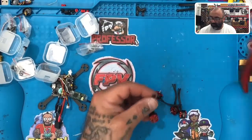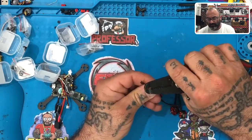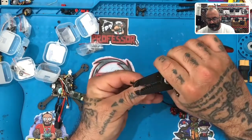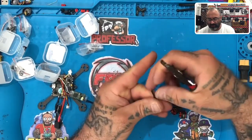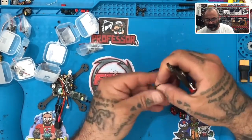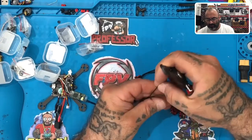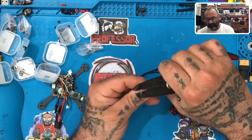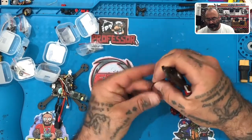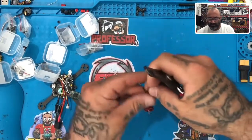Go ahead and strip the wire. You're going to do them all pretty much exactly the same. You don't need that much wire exposed — a millimeter would be fine. The pads are pretty tiny anyway. There's one done — go ahead and do all four. We're going to tin them all at the same time and knock them all out at once. Since all these are going to be the same length of wire, there's no guessing here.